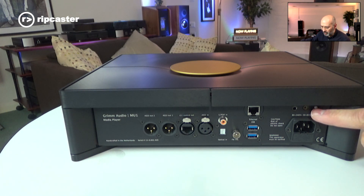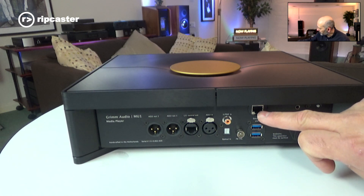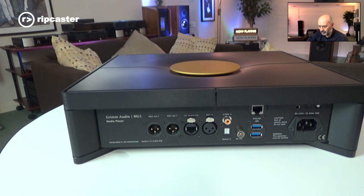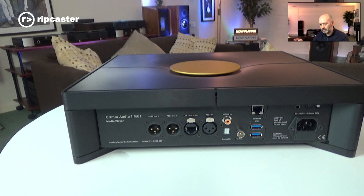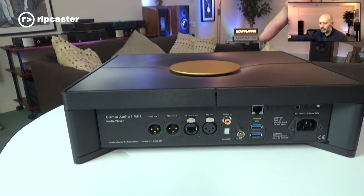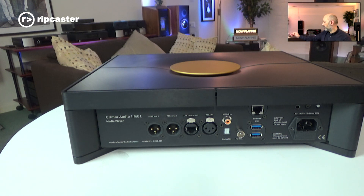A curious feature in this position is the start switch. You've then got an ethernet connection to connect it into your network, and USB ports to attach external storage. You can also fit internal storage — there's room for a 2.5-inch drive, typically a solid state drive, to add additional storage into the Roon setup.